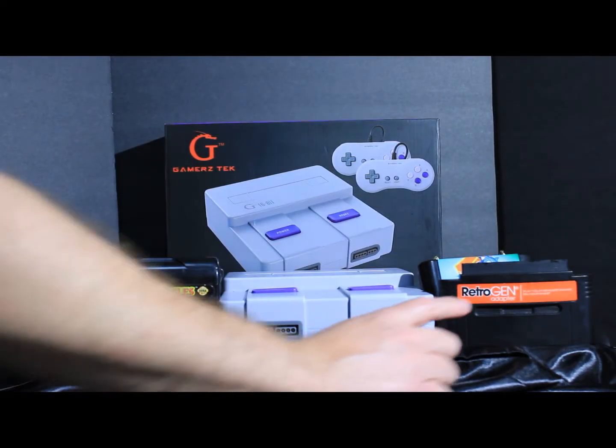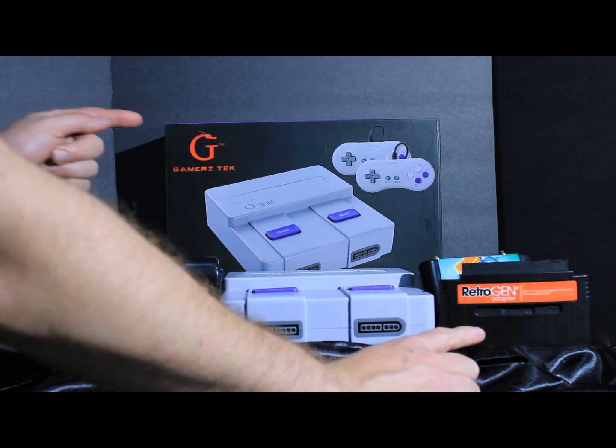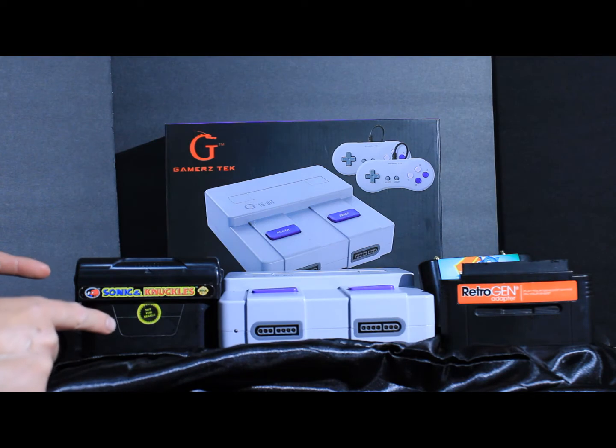Hello, GamerClone here and today we're going to look over the Retro Gen and I'm curious if it'll work very well with Gamers Tech using Sonic & Knuckles.